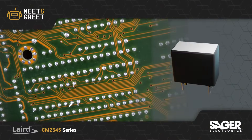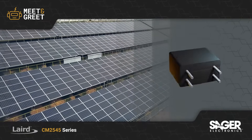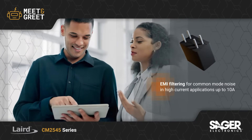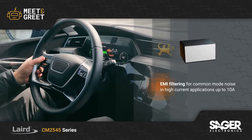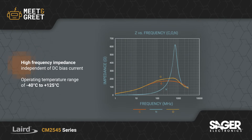Layered Performance Material CM2545 Series High Frequency Powerline Common Mode Arrays are now available from Sager Electronics. The CM2545 Series of CM chokes provides small form factor, high performance, and most economical EMI power filtering for common mode noise in high current applications up to 10 amps.